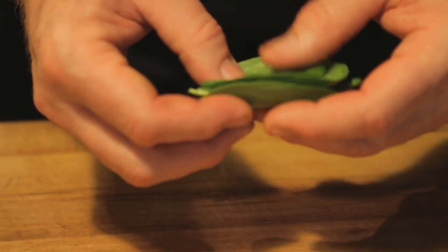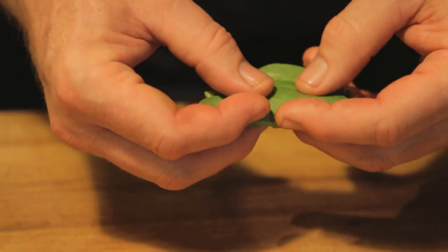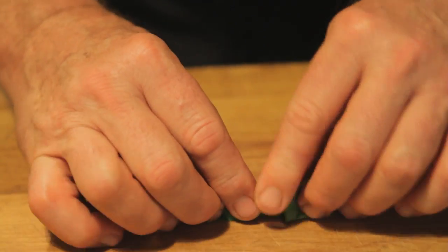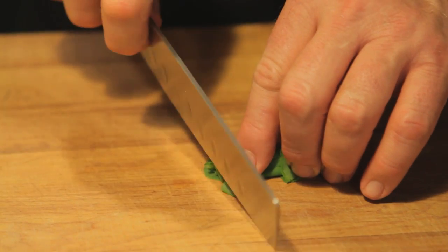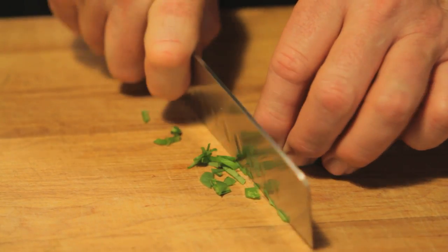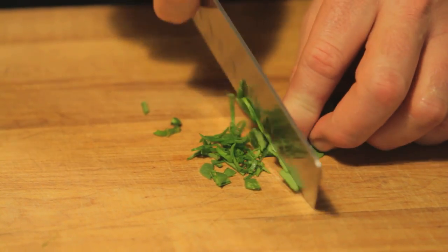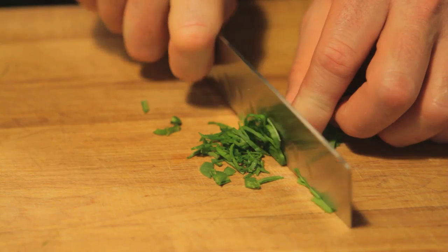To chiffonade the fresh basil, we're going to take all the leaves and stack them on top of each other. Slowly going to kind of roll them into a little tube, and then you go with very short strokes to make fine little chiffonade strips of your basil.